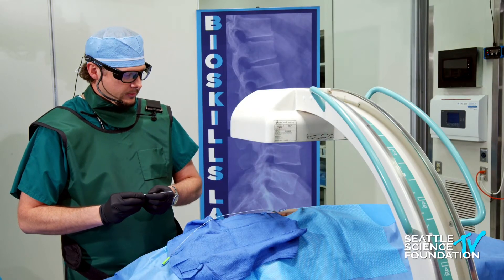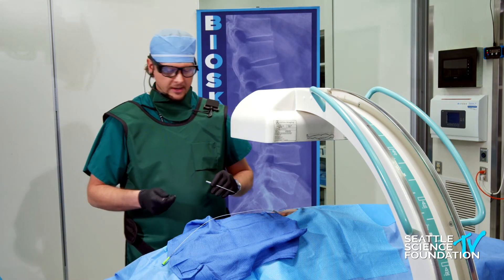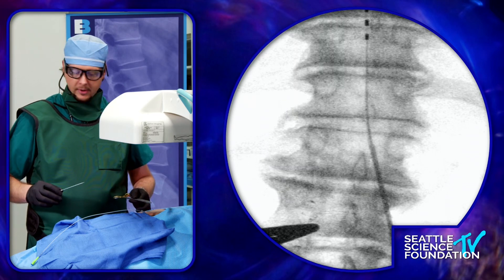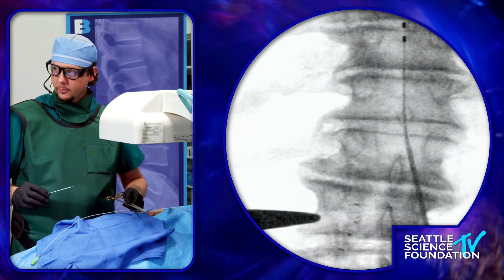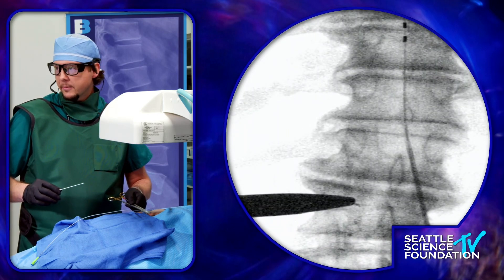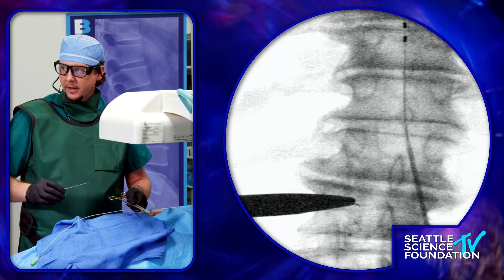We can go ahead and get started placing the second lead. We've got an AP view directly over with nice sharp end plates right there at T12-L1. You can see it's kind of right over the lower end of the disc space, top of the L1 vertebral body, right over the pedicle and the facet joint area.